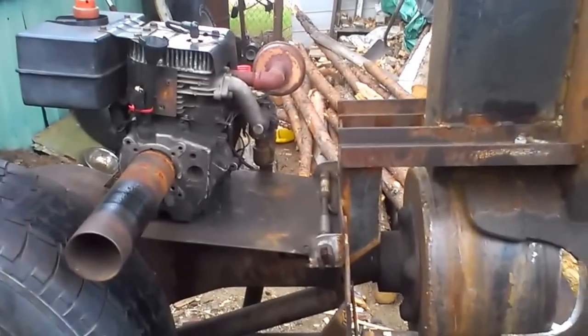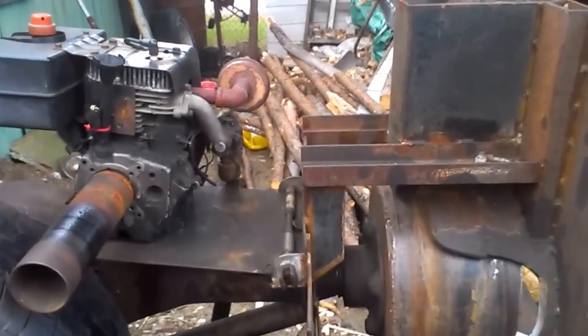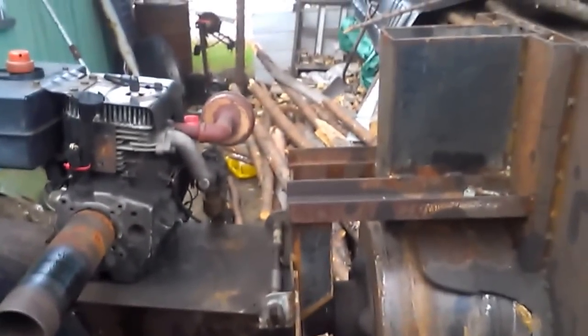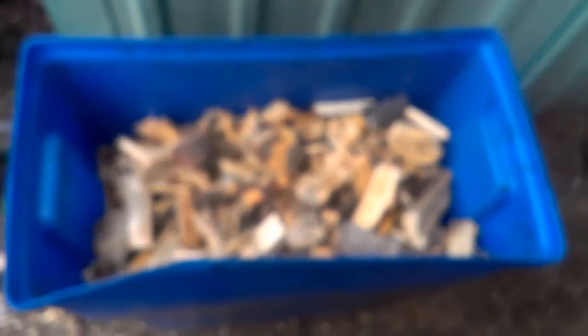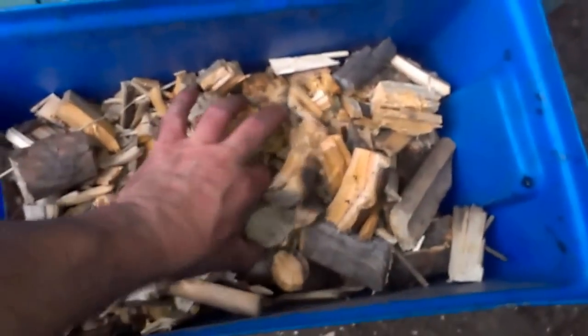It was actually running pretty good on wood gas up until that point. I got this bucket chunked here. This is very hard stuff — it's all limb wood and it's dry, dry, dry. You can hear it snapping.